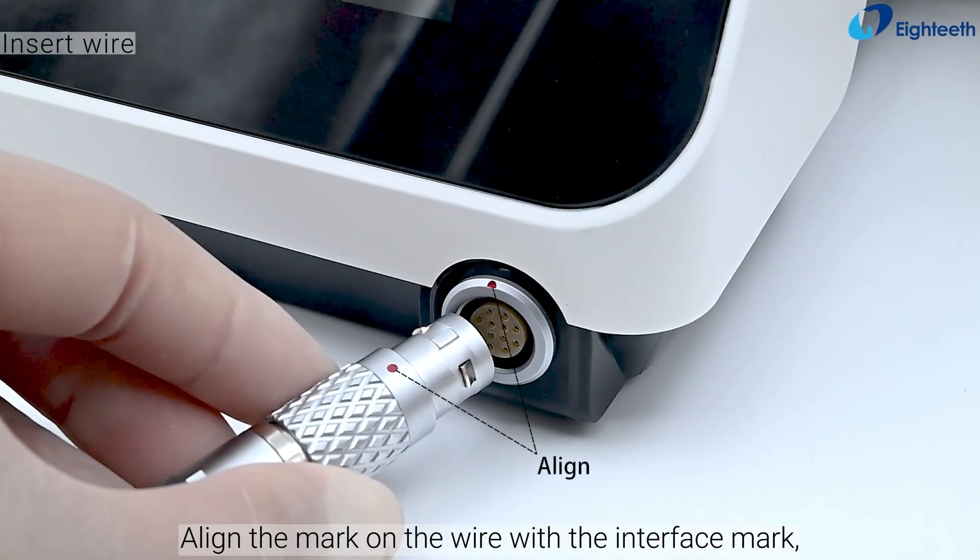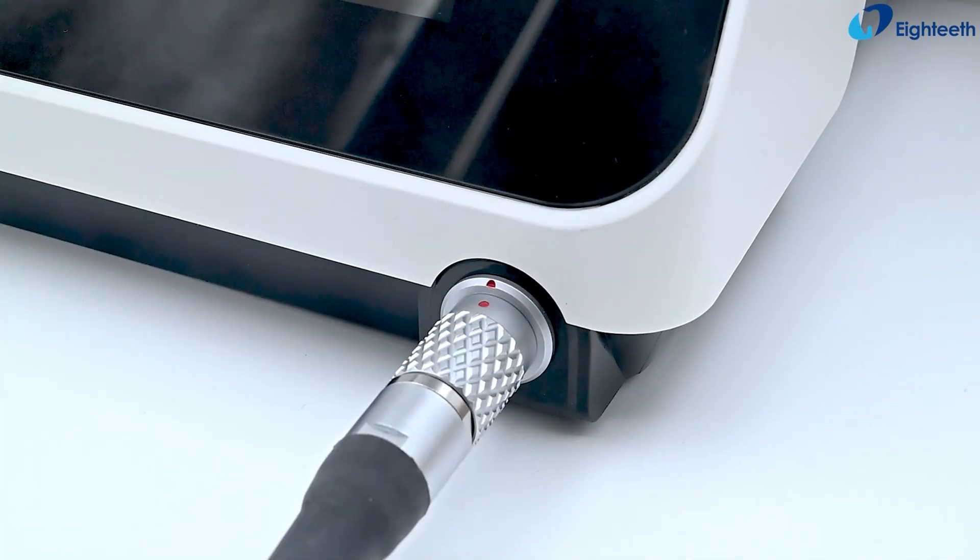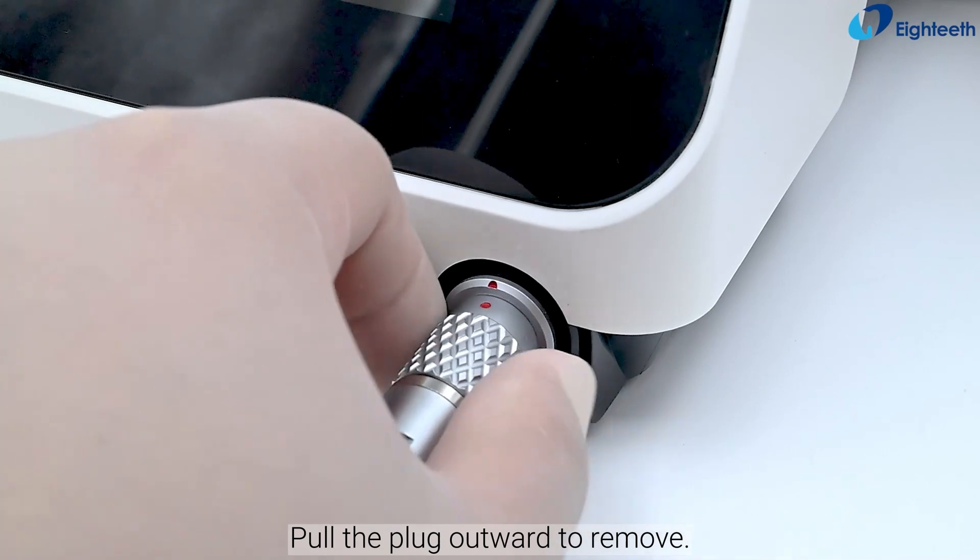Align the mark on the wire with the interface mark, then insert. Pull the plug outward to remove.